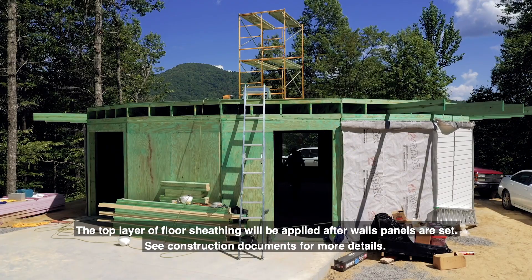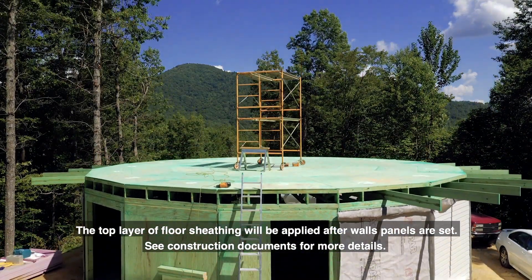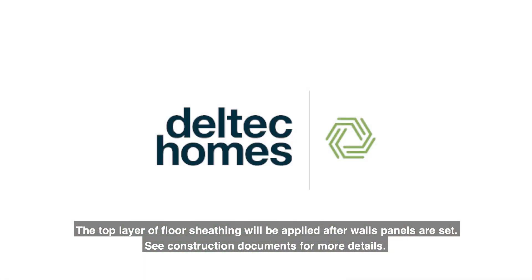The top layer of floor sheathing will be applied after wall panels are set. See construction documents for more details.